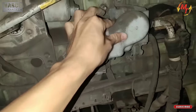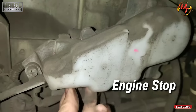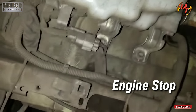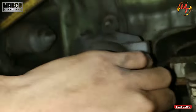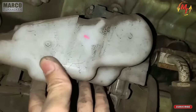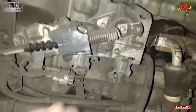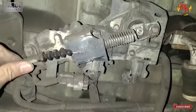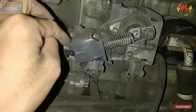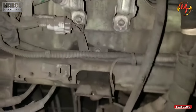Kemudian yang ini namanya engine stop. Bisa diperiksa, ini bisa dibuka. Bisa dibuka seperti ini. Pastikan ininya tidak lepas ya, biasanya ini lepas. Ini baik-baik saja. Kemudian pasang lagi.